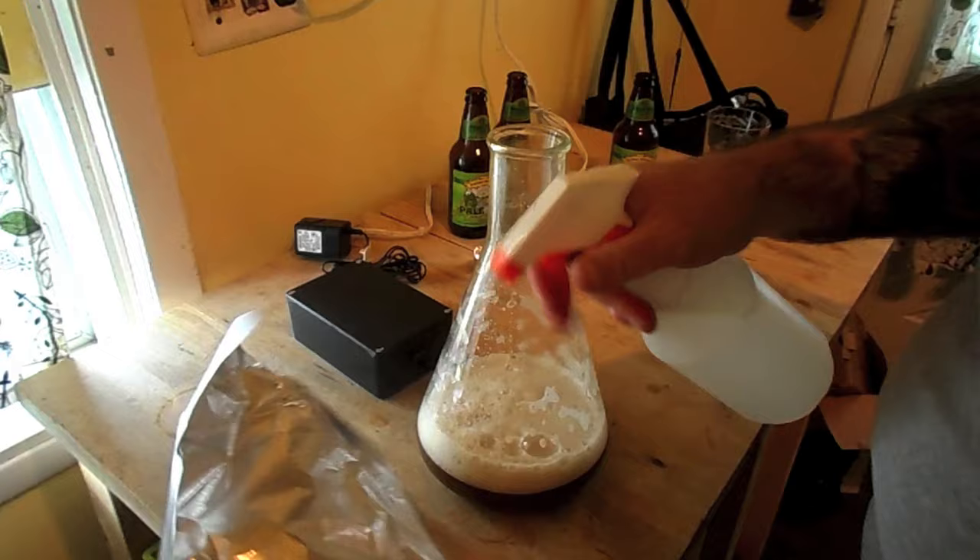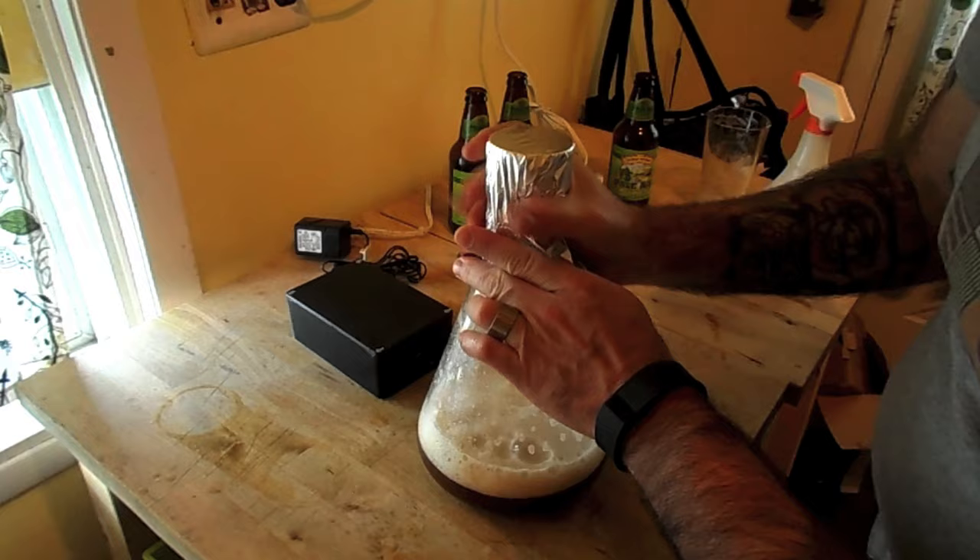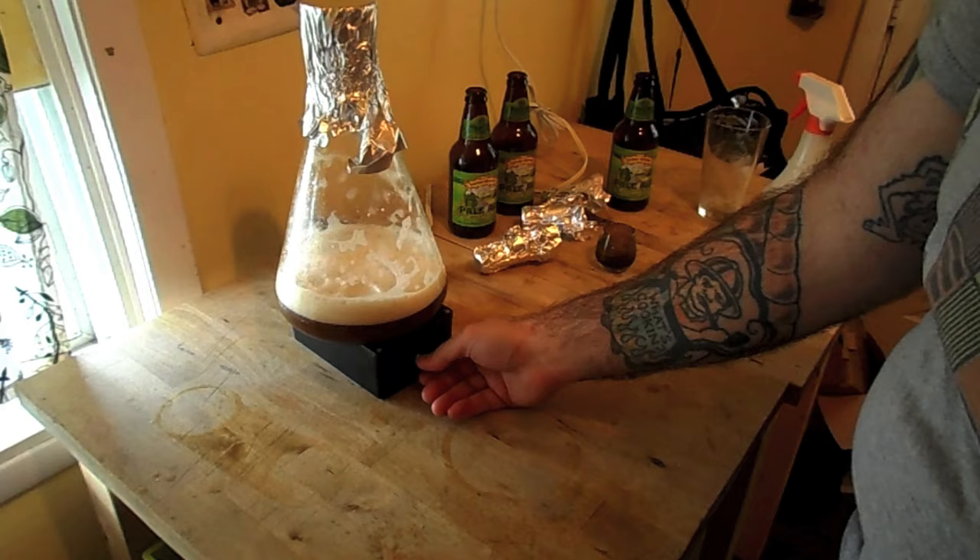I'm going to put my stir bar on the tin foil here, then just pop it on my stir plate and have at it. We'll see what happens in a short period of time.